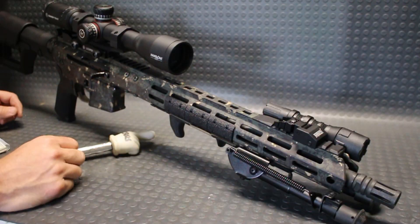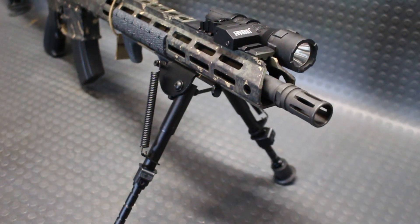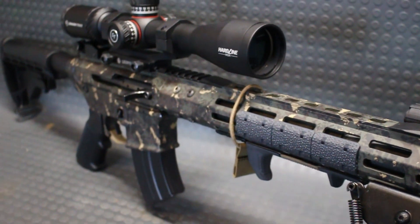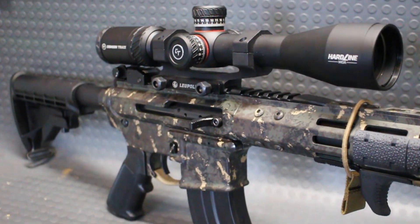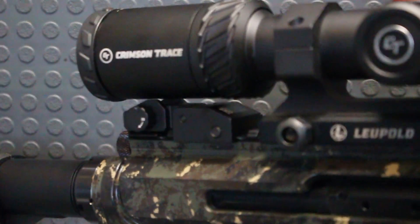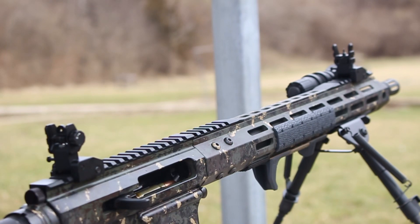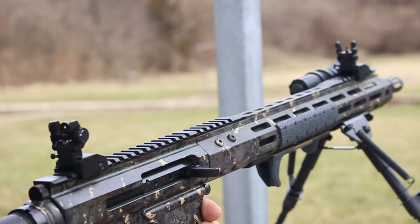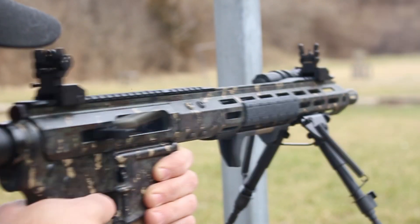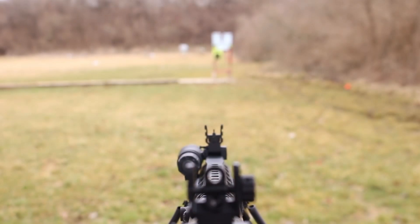These are all aluminum construction — there's no plastic whatsoever, which is a nice touch if you want some durability out of backup iron sights. People buy plastic iron sights all the time, but these are all aluminum. They have a very nice aggressive looking stance even when using the sights by themselves without a primary optic, and the rear has two apertures for zero to 200 yards and beyond.